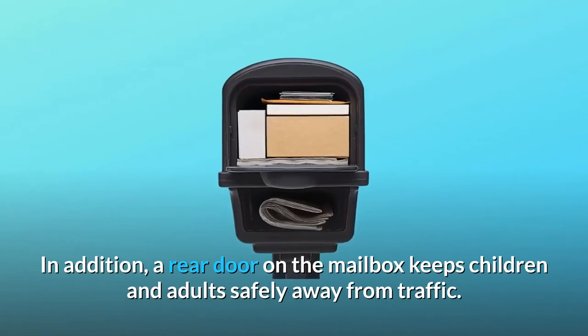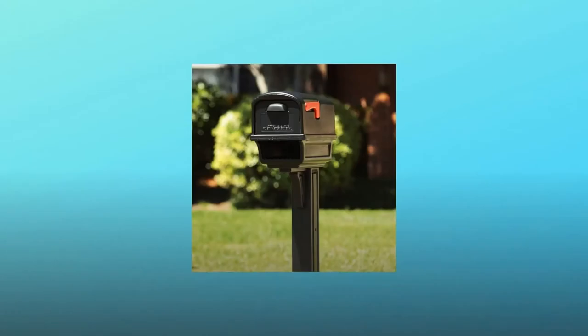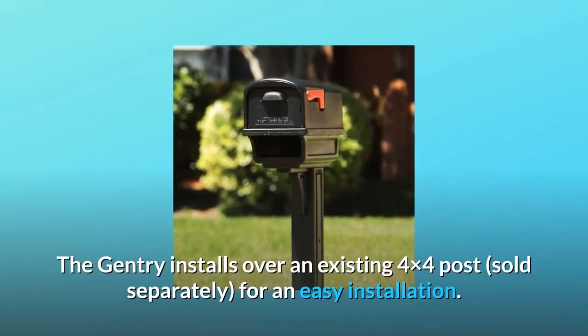In addition, a rear door on the mailbox keeps children and adults safely away from traffic. The Gentry installs over an existing 4x4 post, sold separately, for an easy installation.